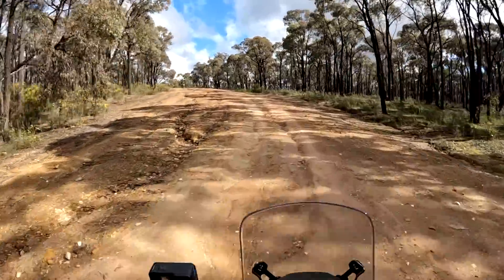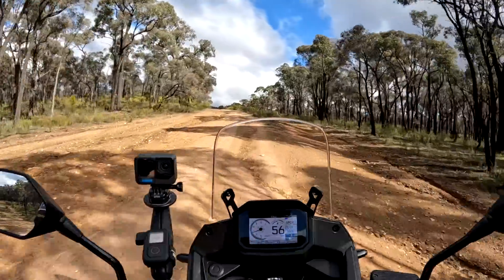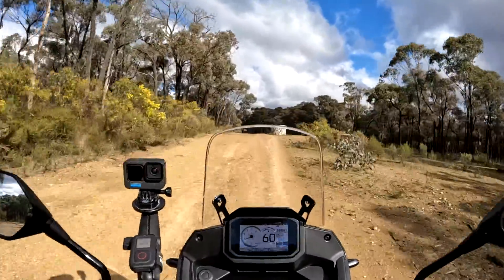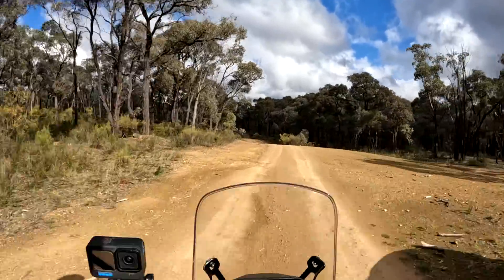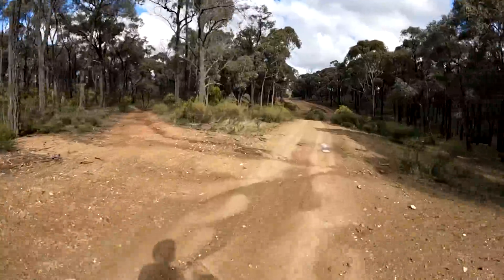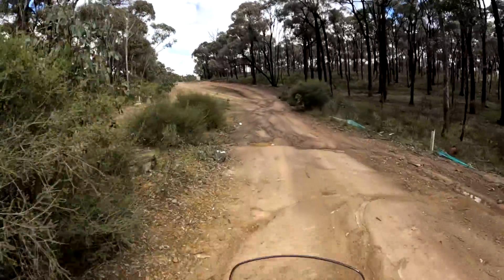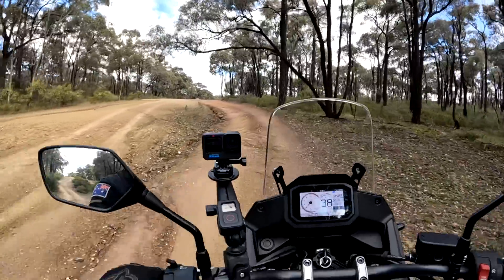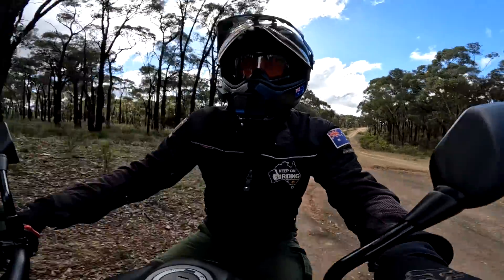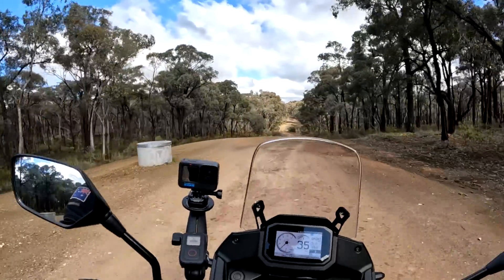In sport mode — yeah, sport mode is way better. It's not lulling out, which was the traction control causing the issue. No bloody problem. So obviously this isn't a bike you're going to want to take into real gnarly spots, but it is capable off-road — no problem whatsoever.